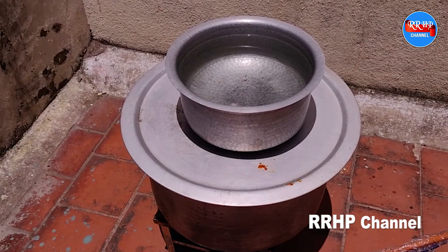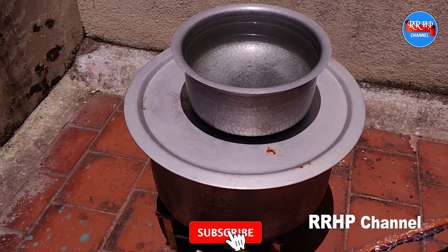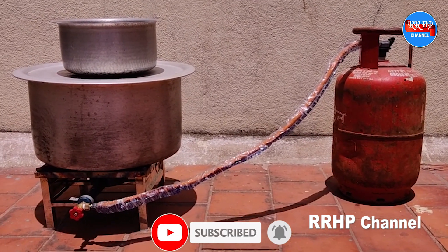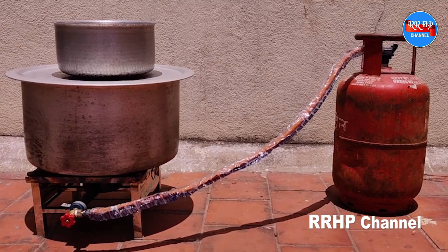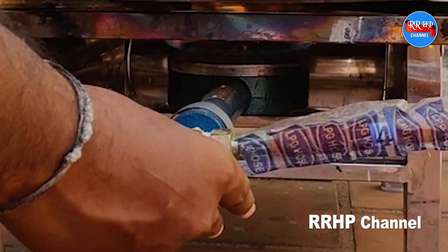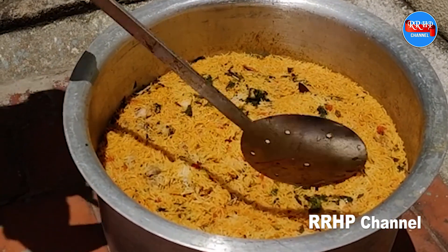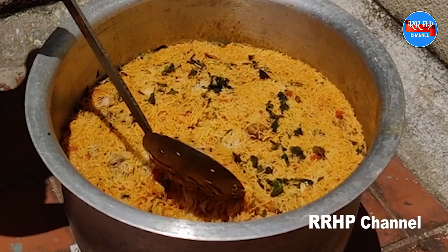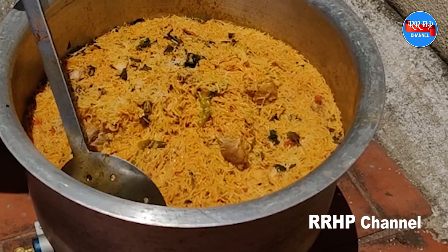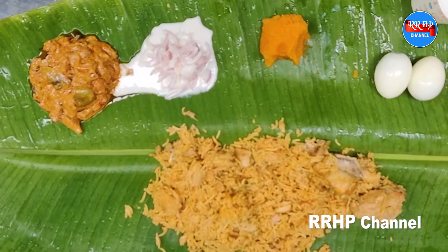Finally, we will add the rice in half an hour. For the chicken biryani, you will enjoy the onion raita brinjal gravy.